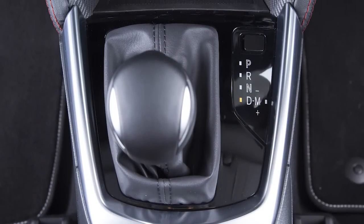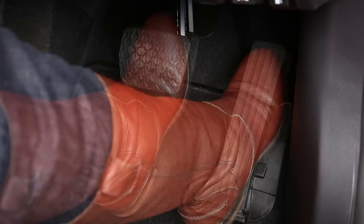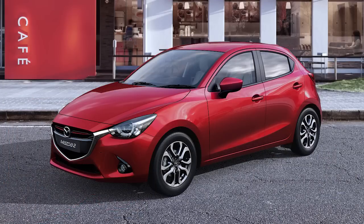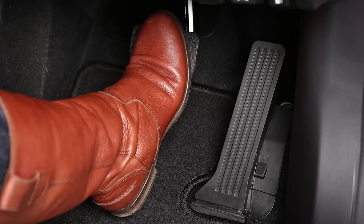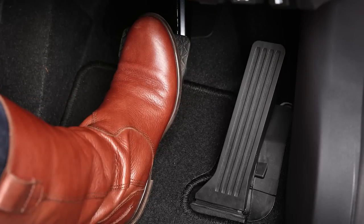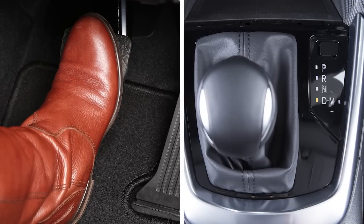If your vehicle is equipped with an automatic transmission, operate by stopping the car normally. When the vehicle is stationary, the engine will stop when pressing the brake pedal more firmly. This system does not operate if your vehicle is in reverse.